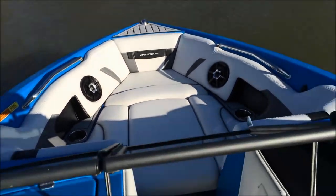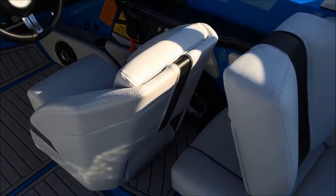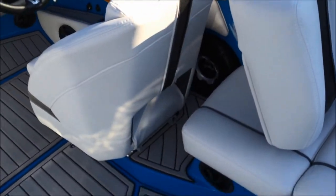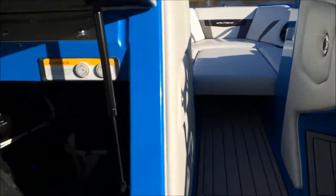This boat has bow speakers because we've optioned the Level 2 sound system, which gets you a 10-inch subwoofer right behind the driver seat, coupled with an additional amp — so 2 amps, 2 batteries, a trash can, and a cooler, all underneath this port side seat.